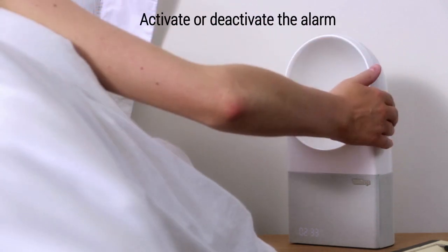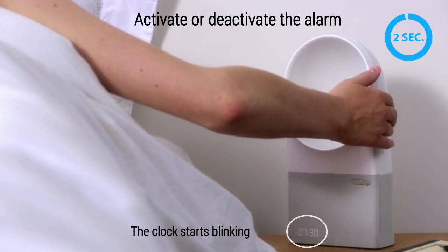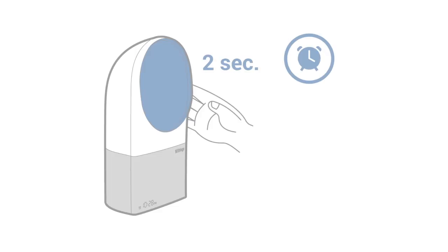Want to activate or deactivate the alarm? Press your hand on the right-hand side of the bedside device for two seconds.